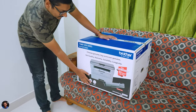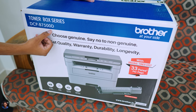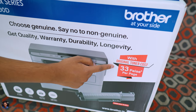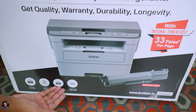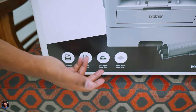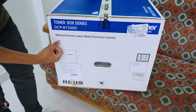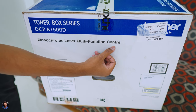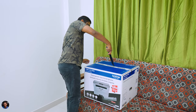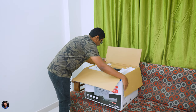Without wasting any more time, let's quickly get started with the unboxing. Our brand new printer from Brother comes in this sort of box packaging — model is DCP B7500D, from their Toner Box Series. It's a huge box with a picture of the product on the front. As I mentioned, it's very cost effective — printing costs only around 33 paise per page. It has plenty of features like auto duplex printing, and it's pretty fast — being a laser printer, it can print almost 34 to 36 pages per minute. It's a monochrome printer.